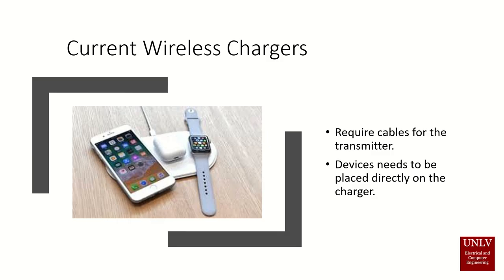Current wireless chargers all depend on a transmitter which is connected via a wire. For the transmitter to work, the device needs to be charged on top of the transmitter, as shown in the following picture. As we can see here, these three devices are being charged wirelessly, but there is still a cable on the table. Also, current wireless transmitters stop working as soon as the device is lifted just a few millimeters off the charger.